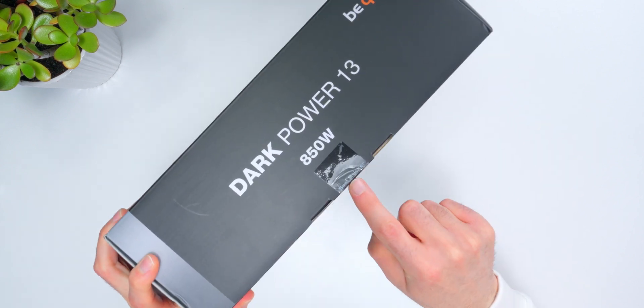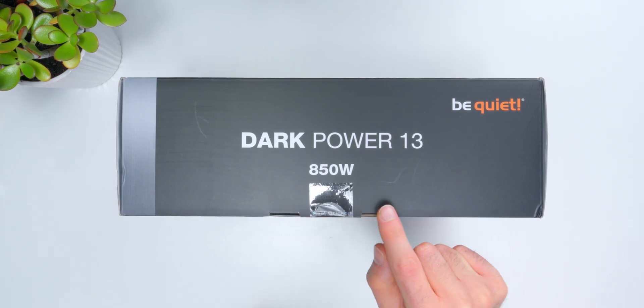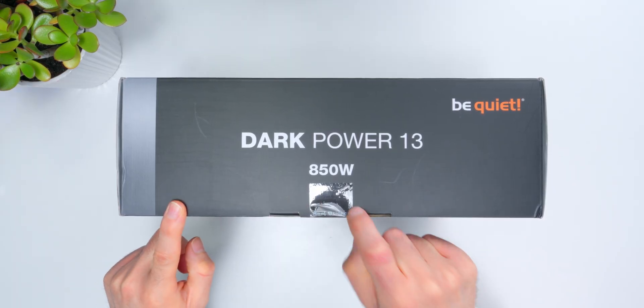I noticed the packaging came with a manufacturer's seal — not something I'm used to seeing on a lot of PC parts these days. It makes it easy to tell if I'm getting a new part or something somebody already handled and returned. For me it matters because it's happened before where I bought something online only to find out it wasn't brand new. Having that seal is a quick way to know nobody's messed around with what you're getting, and on a high-end product like this, it's especially appreciated.